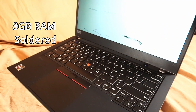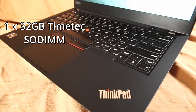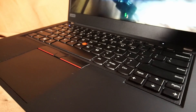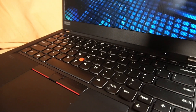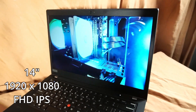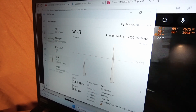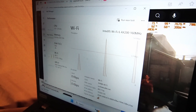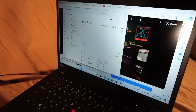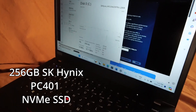8GB of that RAM is soldered onto the motherboard, and I installed a 32GB stick at 3200MHz. Usually I'd sell this laptop with 16GB as a base RAM install. We have a 1920x1080 Full HD display panel, an Intel Wi-Fi 6 AX200M.2 card with Bluetooth 5.1, and Windows 11 Pro on a 256GB SK Hynix PC401 NVMe solid-state drive.